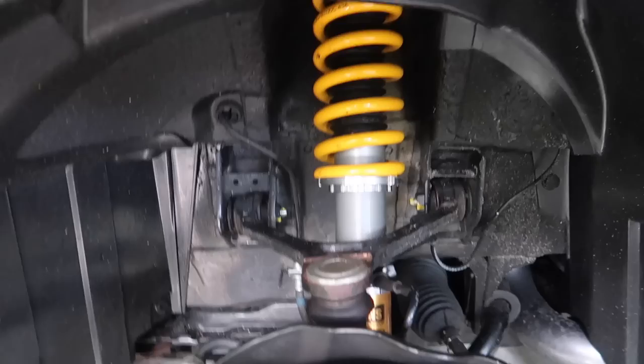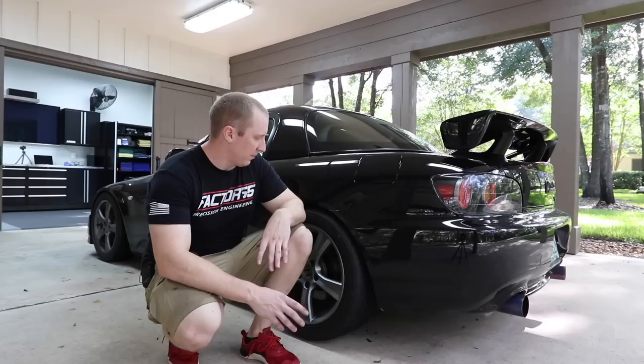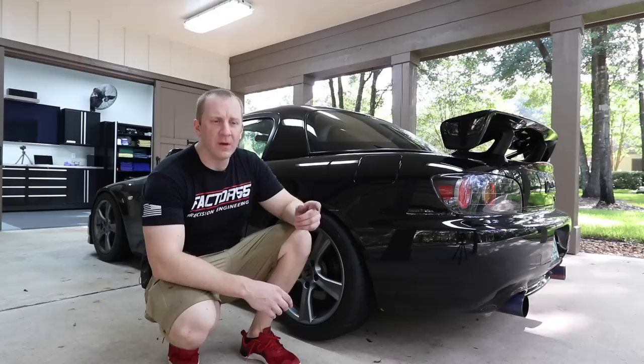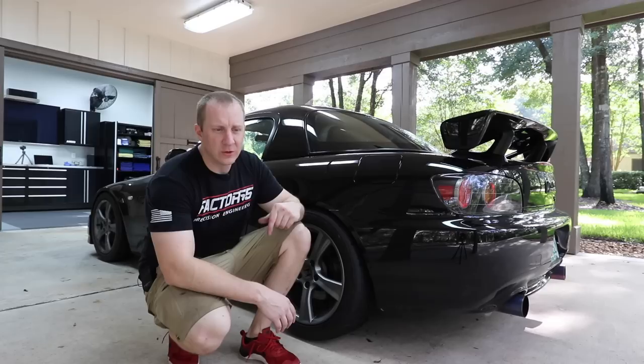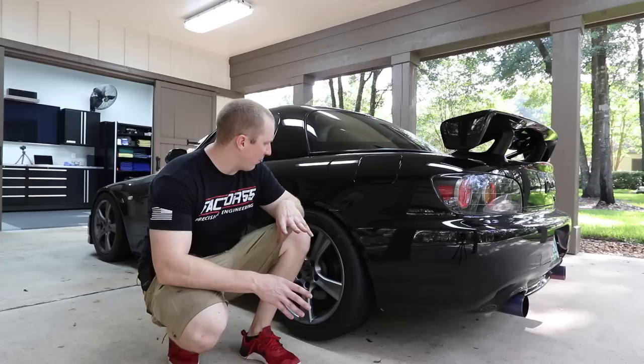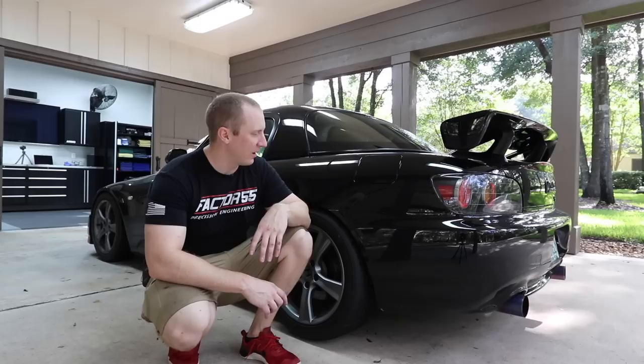So now our suspension is set up and our heights from left to right should be pretty accurate. Height, preload, all that stuff is dialed. I'll drive it around for a week or so and then continue to monitor the heights. I'm going to get an alignment done where we'll probably mess with the height a little bit as well. On Friday I'm going to put the sway bar on, the spoon rigid collar mounts, the Origin Fab front offset spacers for the control arm, and the Eibach front sway bars. I got it set up at the height I think I want, but you know me — I'll probably come back and tweak it a few more times. Thanks for watching this project, and I'll catch you guys soon — stay tuned for more.